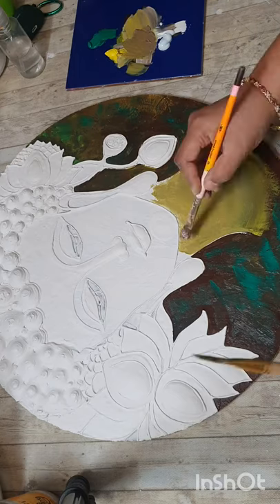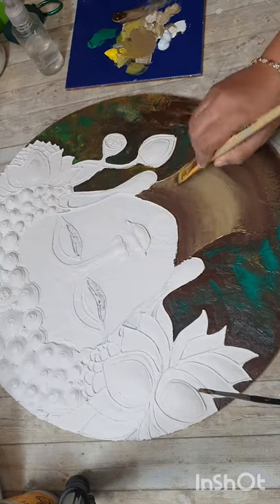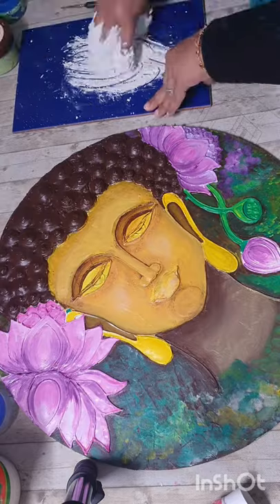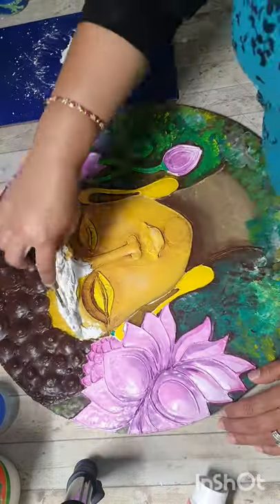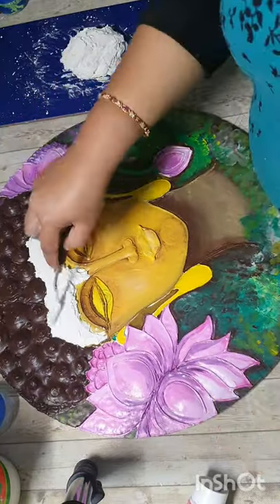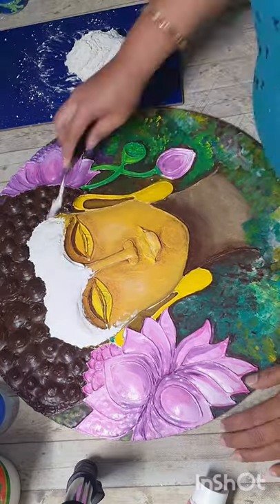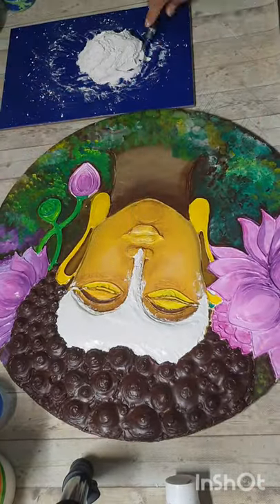I colored the face, but then I decided to make it even more 3D. So I took ceramic powder and Fevicol MR and mixed them into a very, very thick paste so that I can sculpt the face with it. You can make the face or any 3D parts with M Seal also, but I decided to do it with Fevicol MR and ceramic powder in a very thick paste.